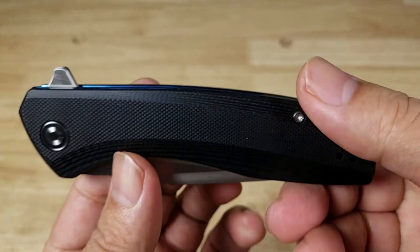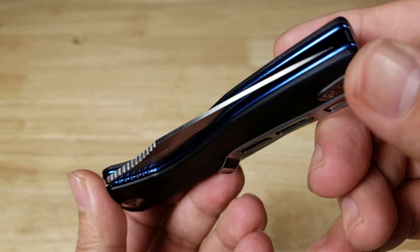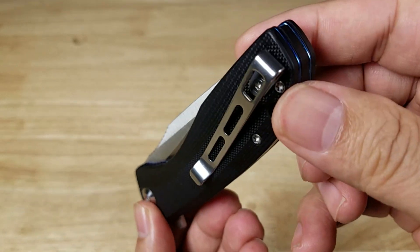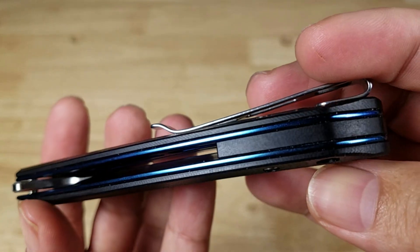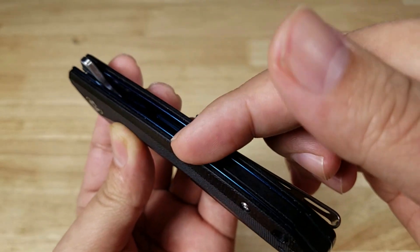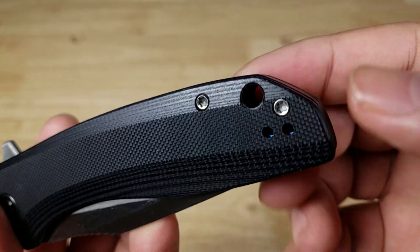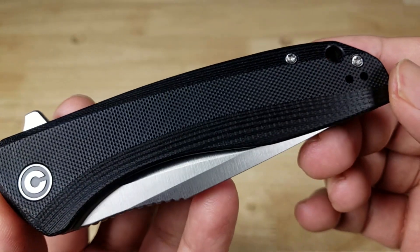These holes here are for the pocket clip — it's reversible to the other side. This is a tip-up carry. Back spacer matching G10 — love the contrast between the blue and the black. Kind of wish they would have put those torque screws in blue as well, but at least you know you can take it down, lubricate, and clean it.